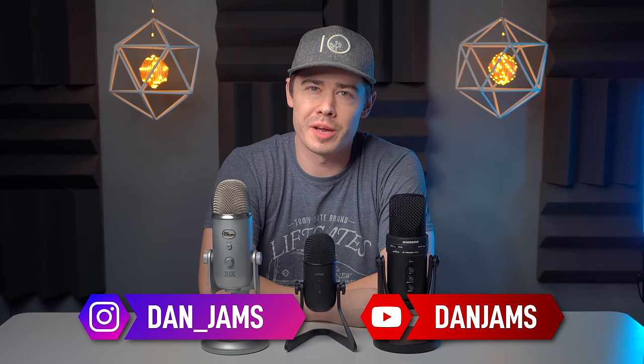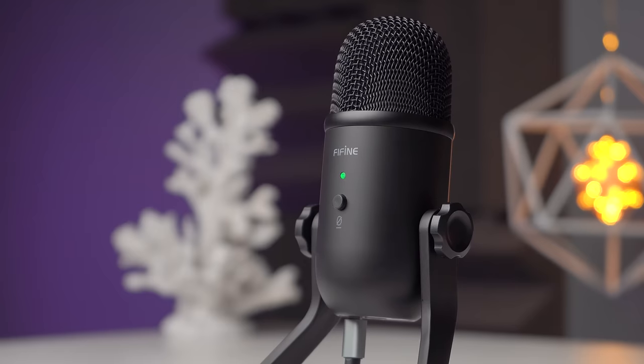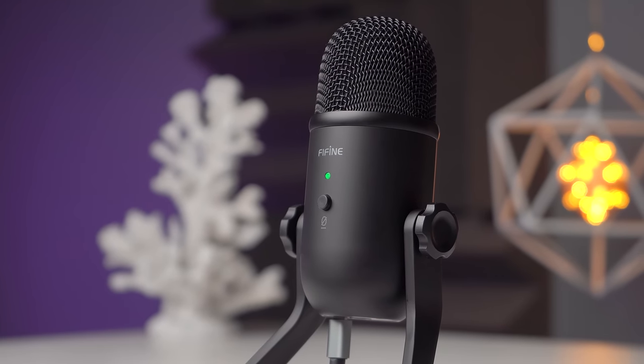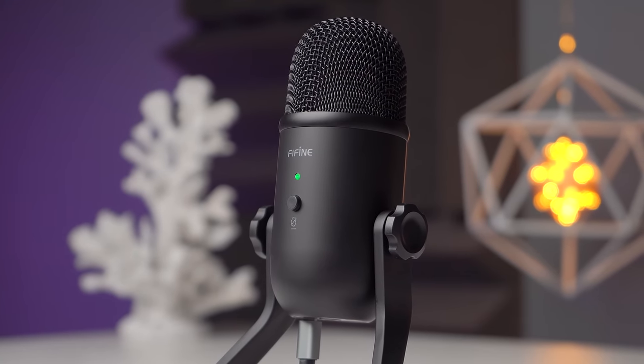What's up, y'all? I'm Dan G. I'm taking over for AirBear today to check out the new K678 Cardioid Condenser Mic from Fifine. AirBear tossed this one to me since I'm more of the professional audio video tech guy. I've been in the field for over 10 years, so I wanted to just get my take on it.